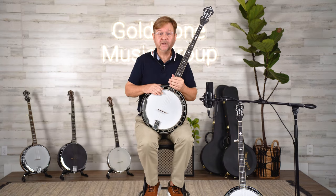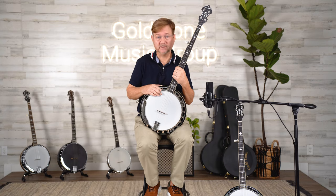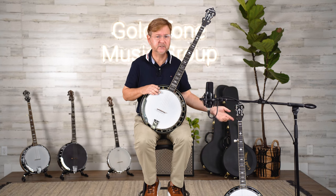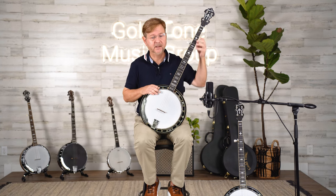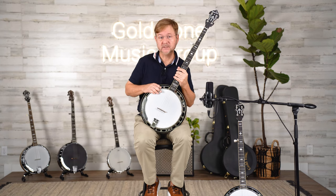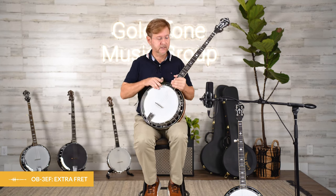To recap, I hope you could hear the difference between the standard version of the OB-3 and the extended fret version. By the way, they are both identical — they have the same setup, the same Snuffy Smith bridge. But in my opinion, this banjo has a nice high-end, high-frequency sound when you're playing bluegrass style down the neck. However, when you go up the neck, this one has a more even sound up and down the neck — less possibly shrill when you go up the neck on the high notes. Thank you.